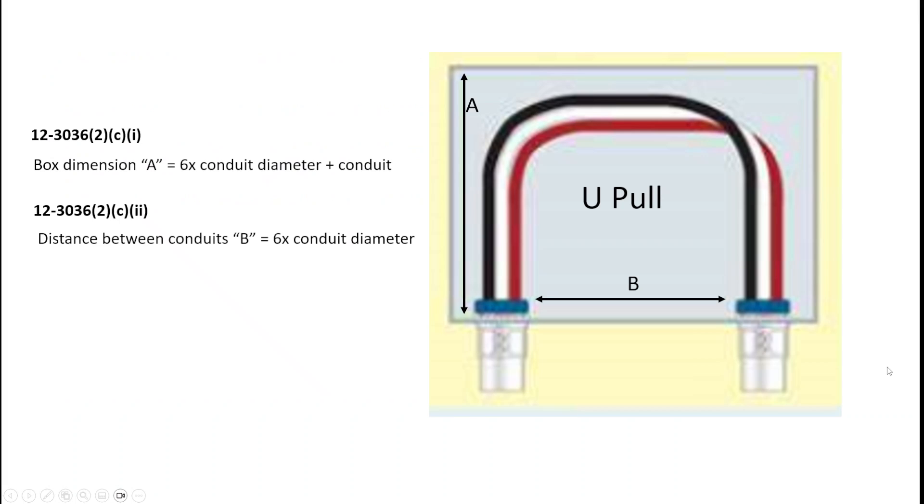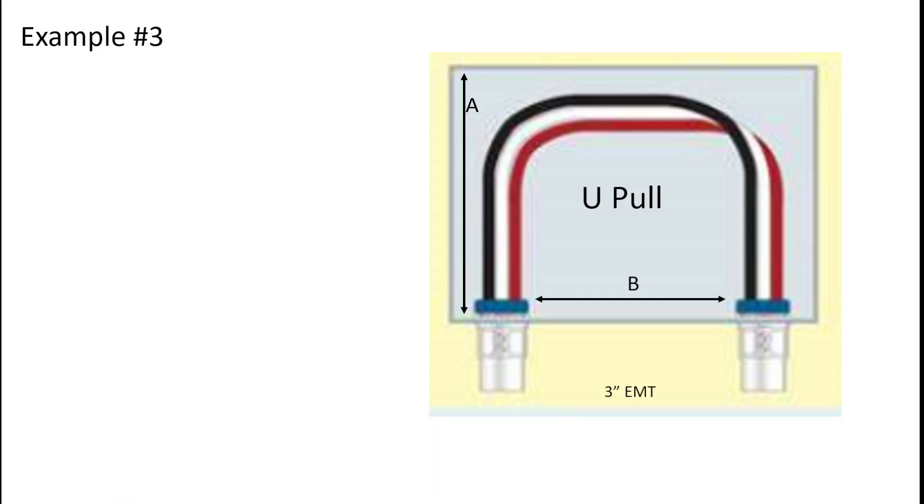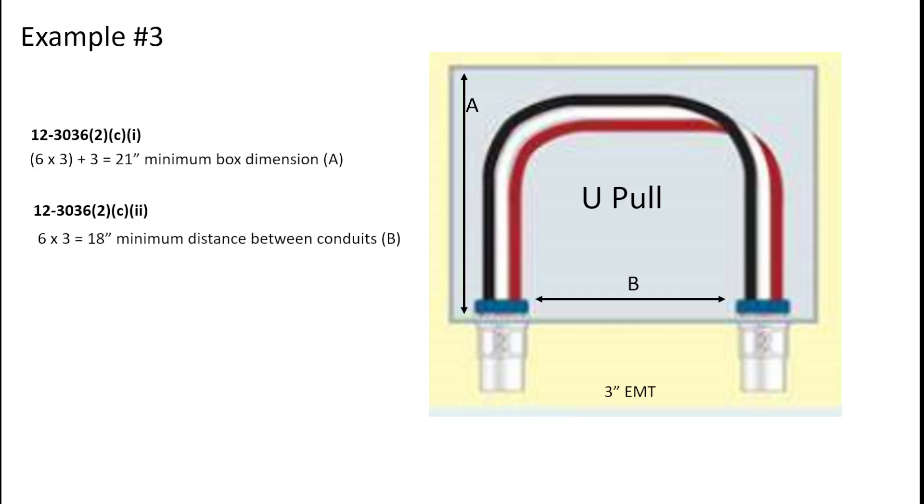So let's look at what that calculation looks like. Dimension A — the box length — is six times the conduit diameter plus all other conduits on that wall. The distance between the knockouts is six times the conduit diameter. For 3-inch EMT, dimension A is six times 3 plus 3 inches, giving a minimum box dimension of 21 inches. For the distance between the knockouts, that would be six times 3, which is 18 inches — the nearest edges of both knockouts can't be any closer than 18 inches.